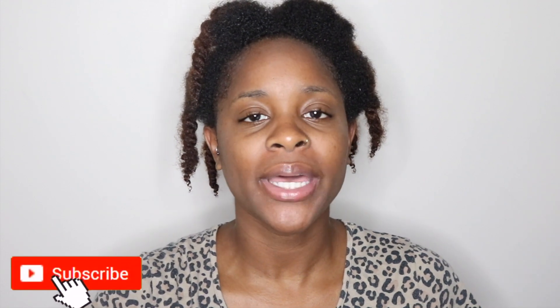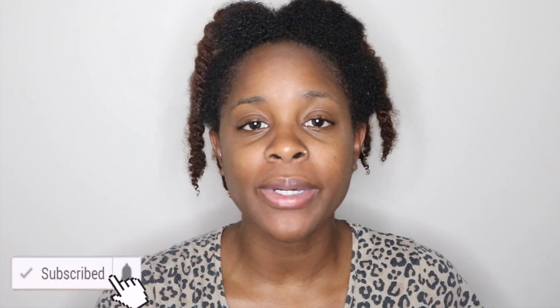Hey beauties! It's Nykia here with another natural hair video for you. But before we get into that, if you haven't already, just take one quick second, go down below, click that subscribe button, and once you do that, that bell notification button's gonna pop up. Click that so that you never miss an upload. Join the club.